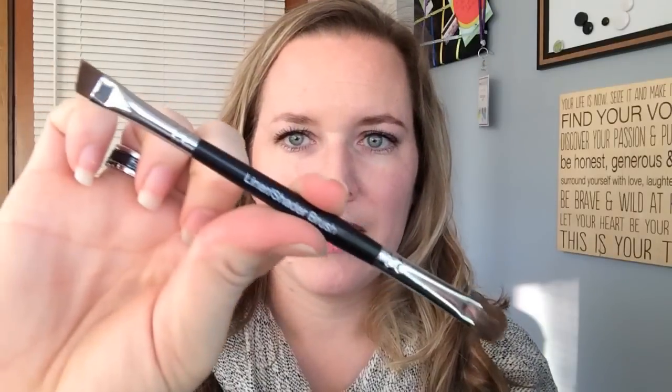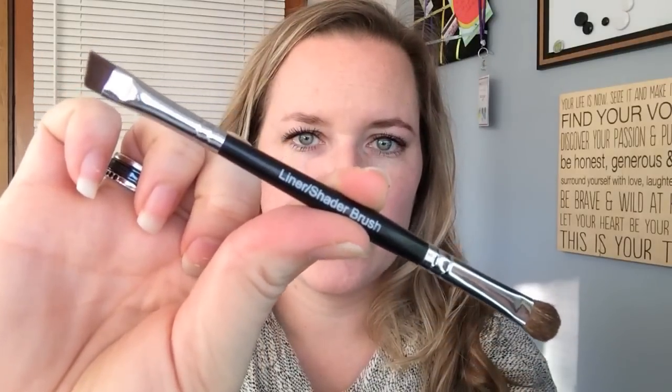I use four products — I try to keep it really simple. I'm a really basic makeup type of person. I use my lash comb and brow brush, my liner and shader brush on the liner side, my unique pigment in Infatuated, and also my glorious primer to finish it off.